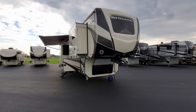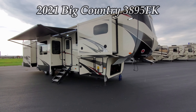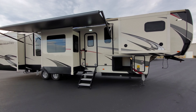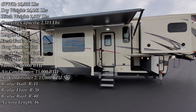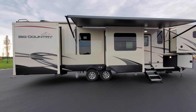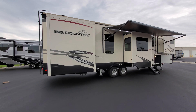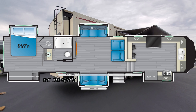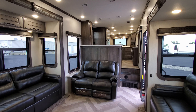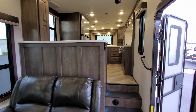Hey everyone, welcome to another All About RVs video. Today we're going to take a look at a brand new 2021 Heartland Big Country 3895 FK. This is a front kitchen, full-time rated fifth wheel. We're going to walk you around the inside of the RV, come to the outside, show you all around, then close it all up and come back inside.